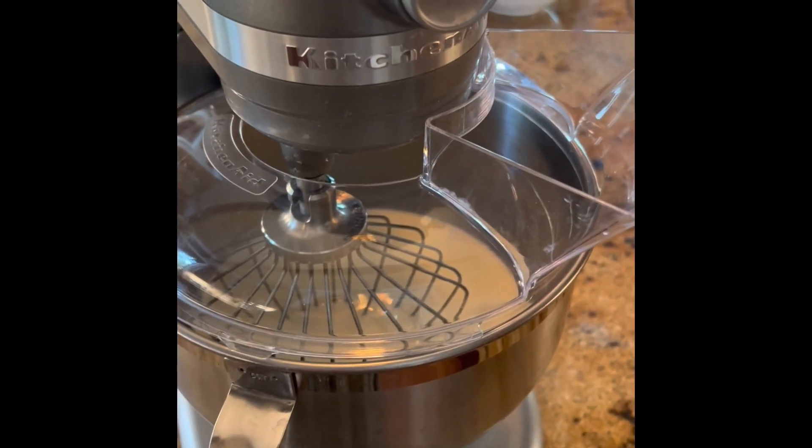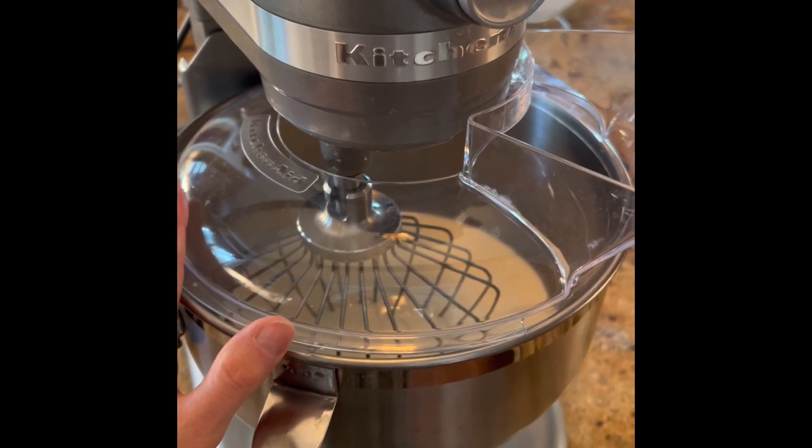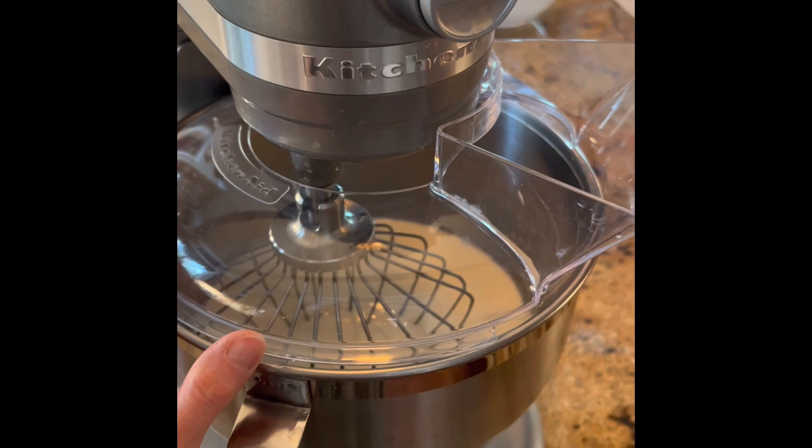I've added the proper attachments and the splash guard — definitely don't forget that. And now I'm going to put it on the highest speed for 10 minutes.